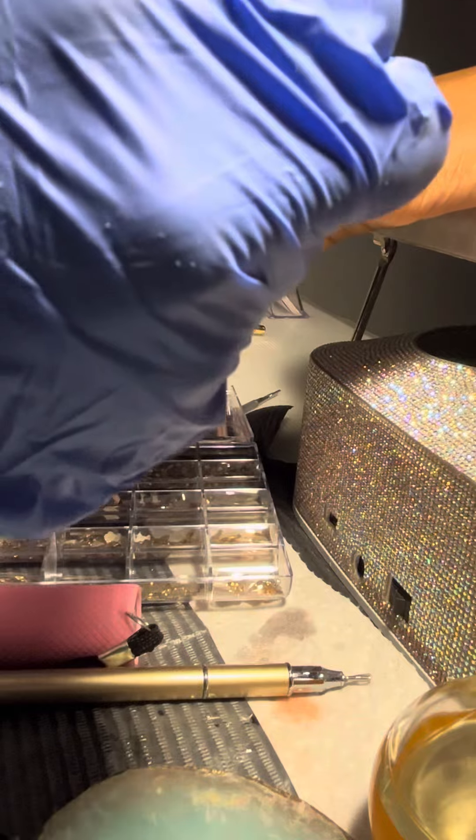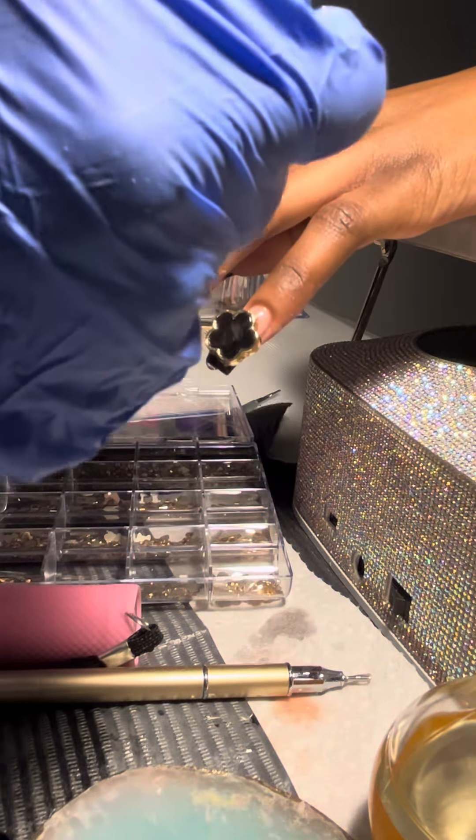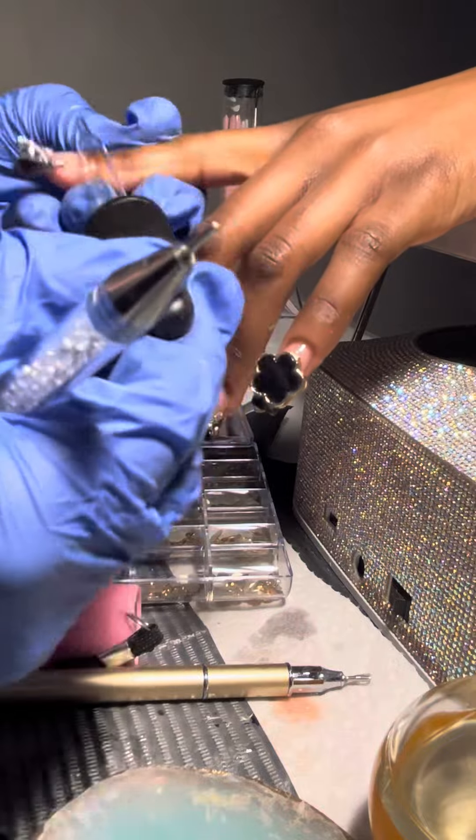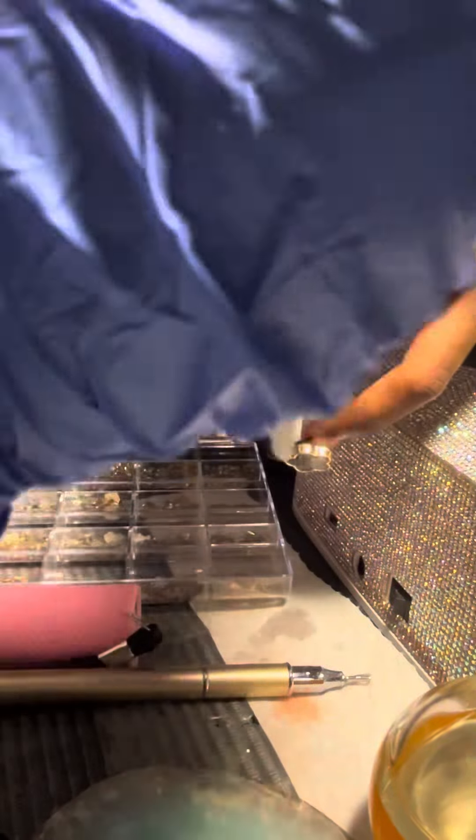I also know some people use acrylic to glue the charms on. I only did it once for a client but then she came back and said the charms fell off. But I think that was just because, you know, like when you wash your hair they get tangled all in.